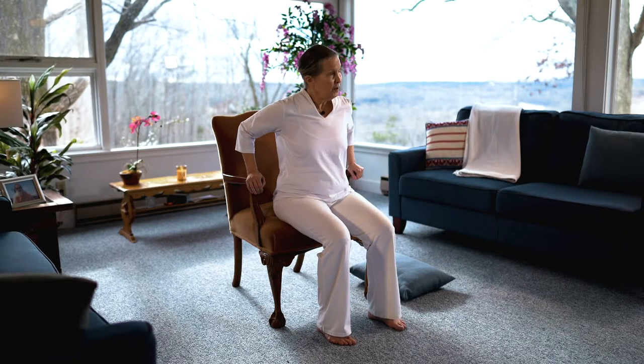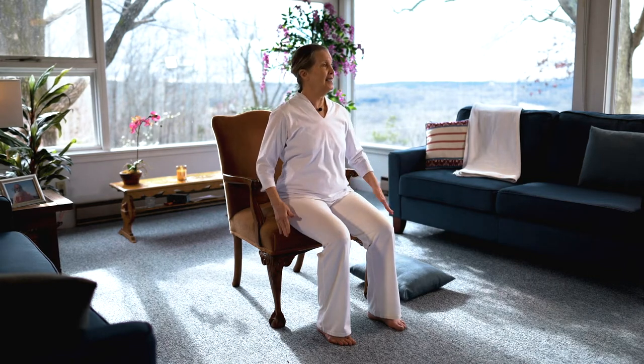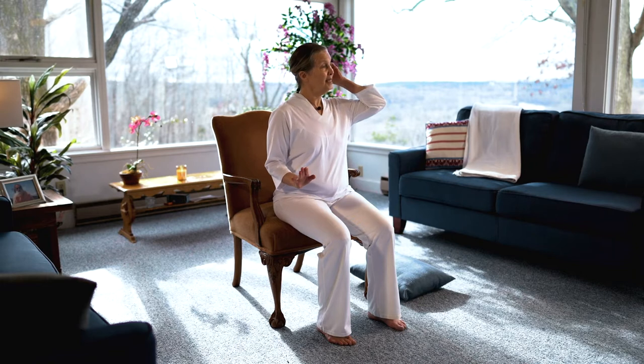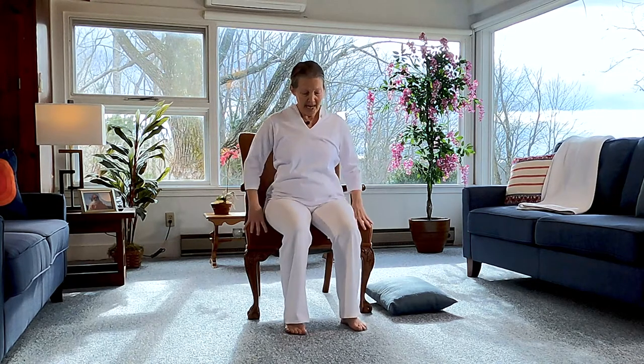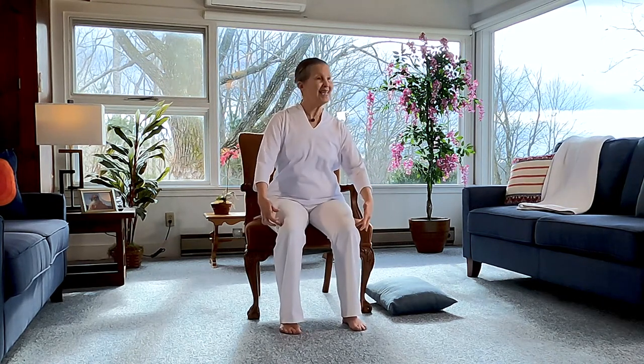So to begin, make sure that the chair that you have is solid and it's not going to slide. This is a very heavy chair, so I'm pretty comfortable. If you have a light chair, maybe you'd want to put it against a piece of furniture so it doesn't slide. Main thing, you're not going to slip. Then you want to be able to sit a little forward in the chair and have the knees over the ankles.